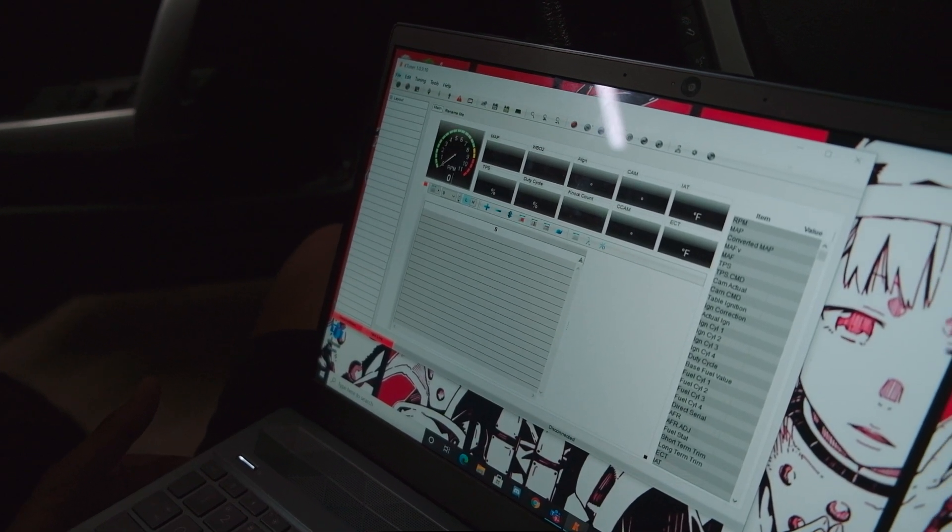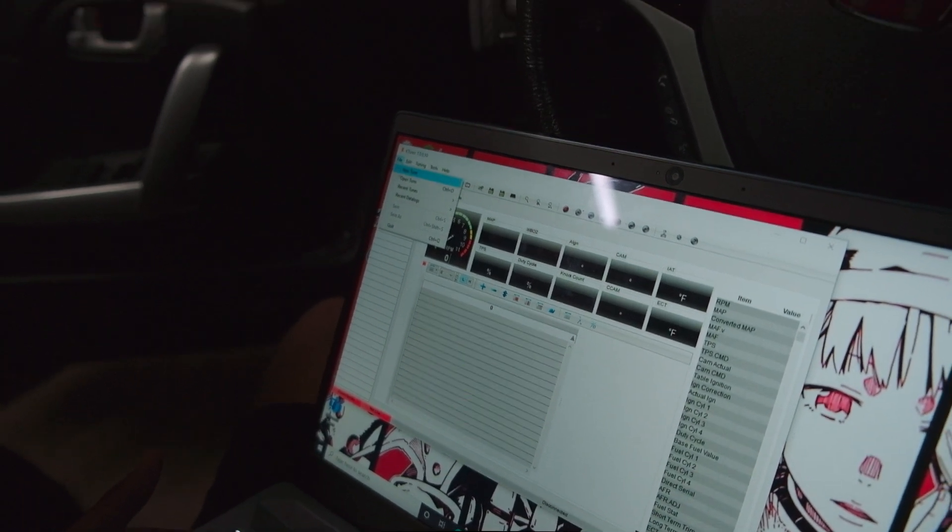So this is how I data log and stuff? Yeah, you can data log without the computer actually. It's only on Honda that you need to connect the master tuner for certain functions.